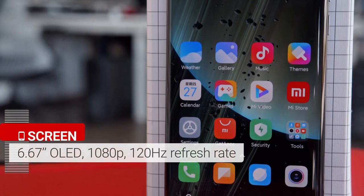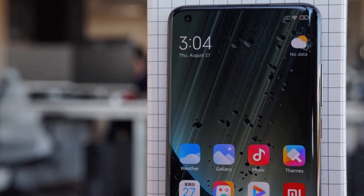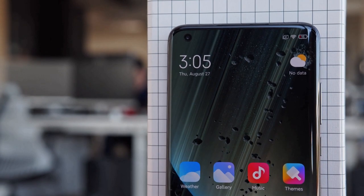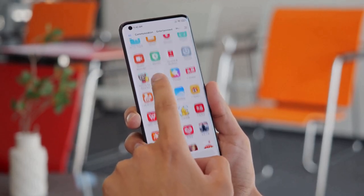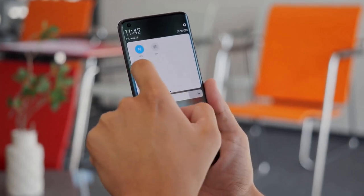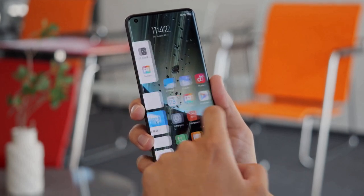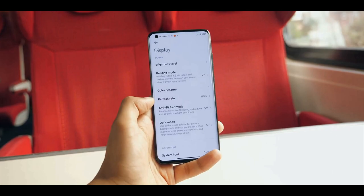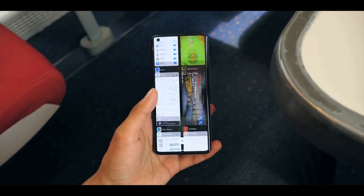Xiaomi opted for a 6.67-inch Full HD Plus 120Hz OLED panel instead of a Quad HD Plus screen. At this price, this is not necessarily a problem given the many amazing tech packed into the device. The panel is smooth, fast, and vibrant with deep contrast. If you don't like the adaptive color setting, you can change it in the Comprehensive Display Settings menu. Brightness was quite good, even under direct sunlight.